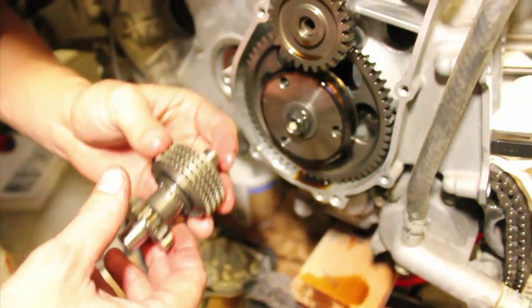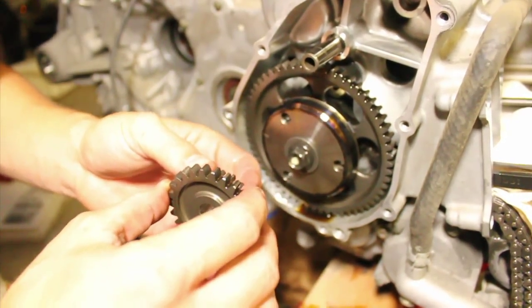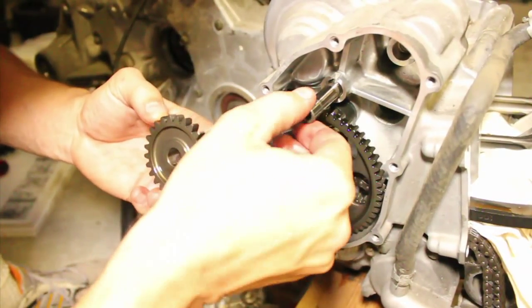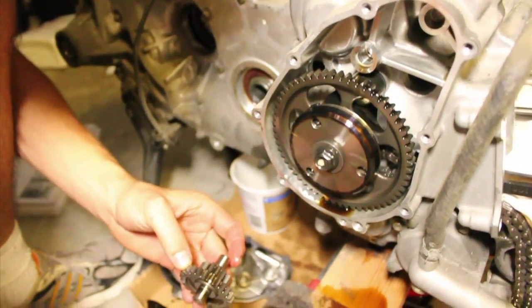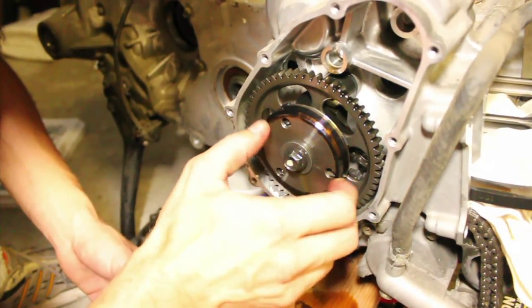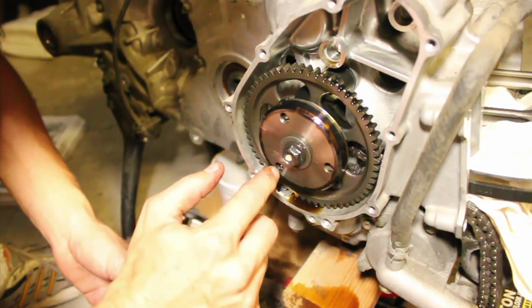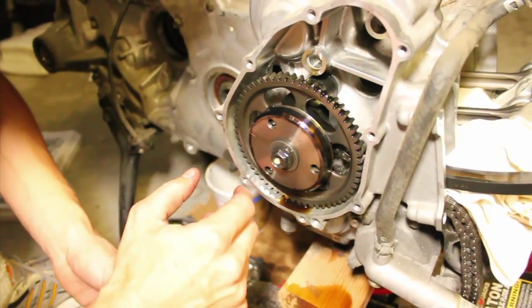The next thing to take out is the starter idler gear and the shaft itself. That goes in here like so — that's what these pieces are. Then the next piece to take out is the actual starter gear itself, and to take that out you have to have a holder tool, which we should be able to use the one that we have. We'll find that out here in just a little bit.